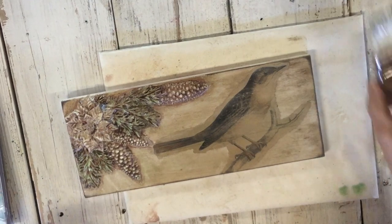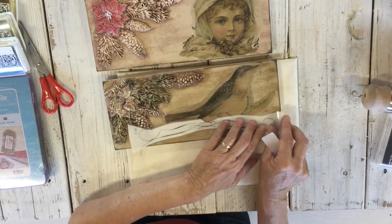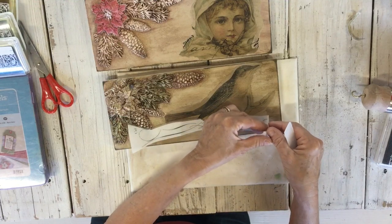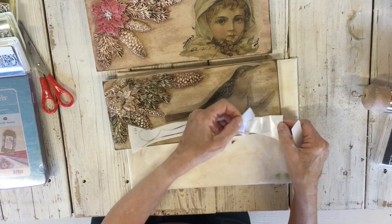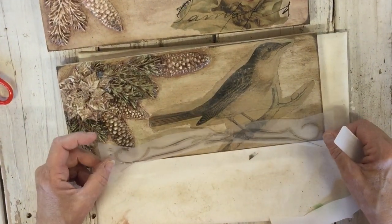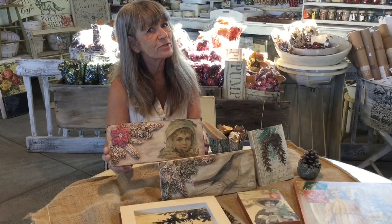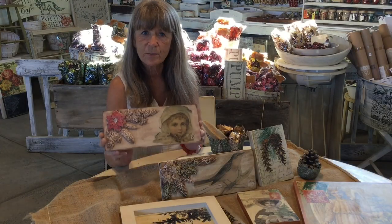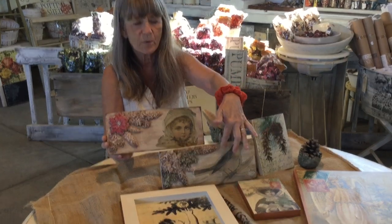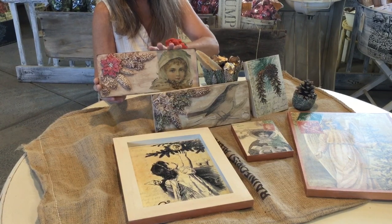Just let it dry. My other one had some script on it that happened to be on the paper, but I wanted something else added to this one, so I'm just going to use this little bit of transfer. So I hope you enjoyed the video! Here's the original one we did and here's the one we just did. As you can see they're really similar but look what a different look you get just by using a little different paper and adding a different color. Whatever you do — have fun!